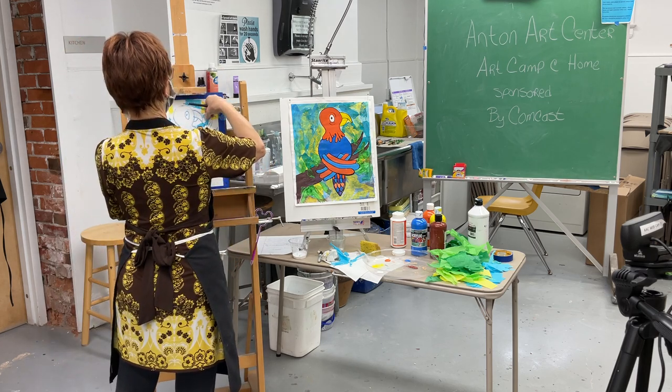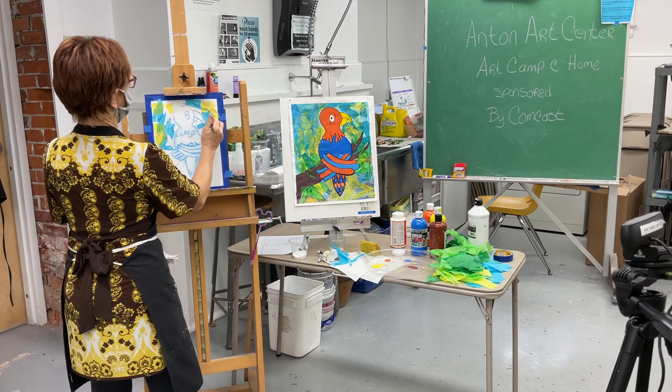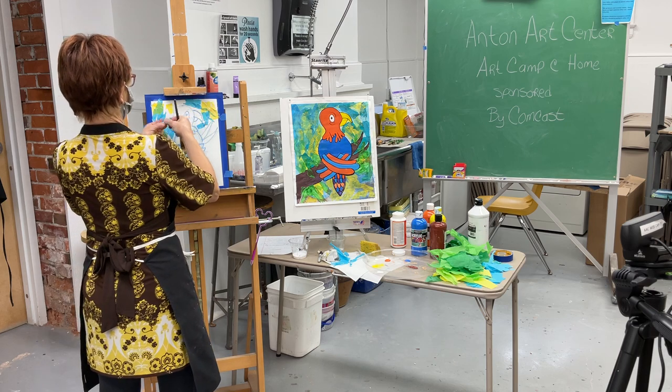This is something you could even take outside and do on the porch or in the backyard — lots of fun!